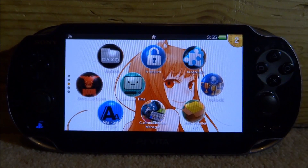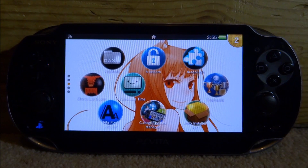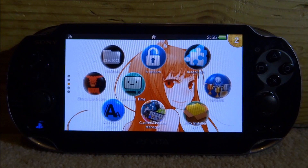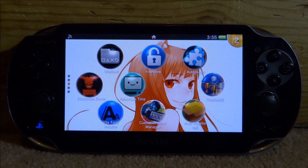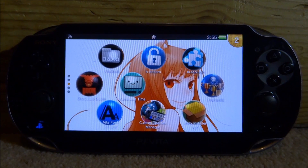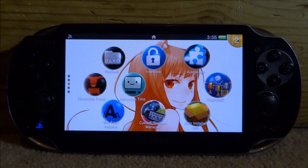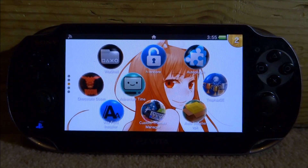Hi guys, TechJames here. In this video, I will be showing you guys how to install the system update blocker on your PS Vita. This is a brand new piece of homebrew software. It blocks your PS Vita from updating to 3.69 or any latest firmware, and it also stops it from downloading any firmware, so you won't have firmware downloaded on your device that you're never going to update to.